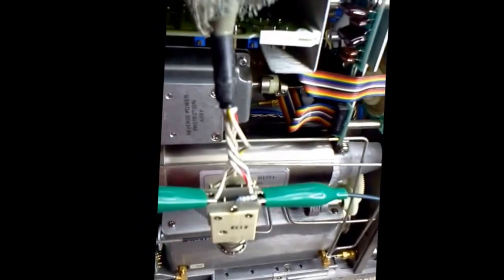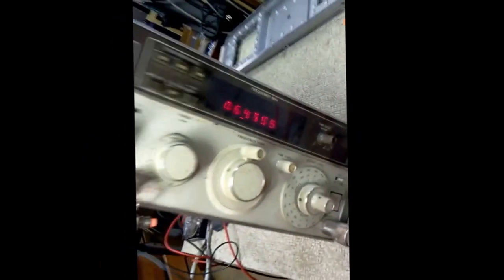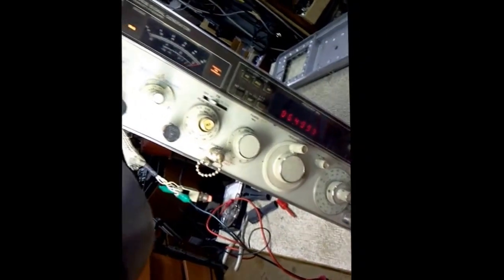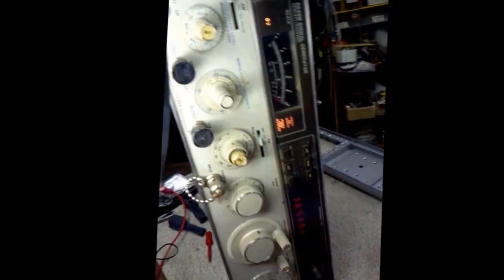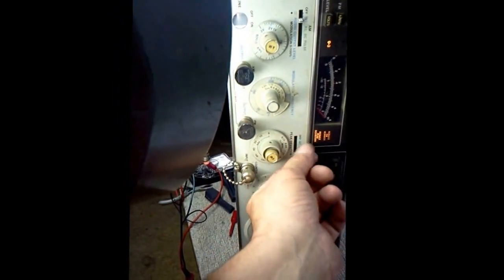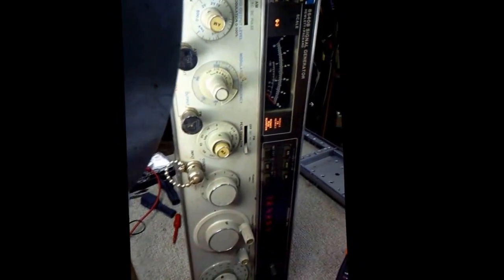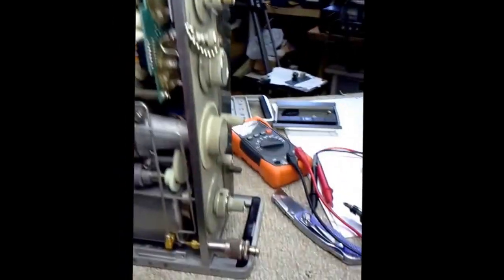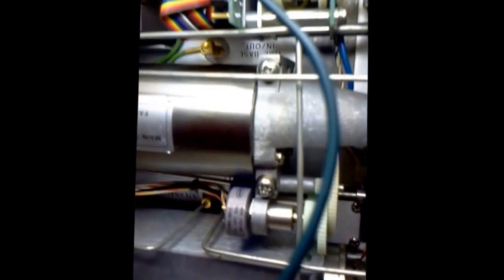Plug it in and you can see the unit is functioning. In the process of testing the unit I broke the switch up here, so I've got to tear that apart and try to fix it. This unit also has a known problem with smoking gears.